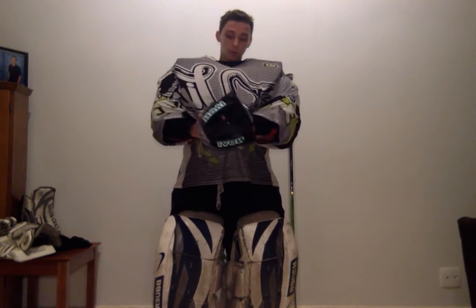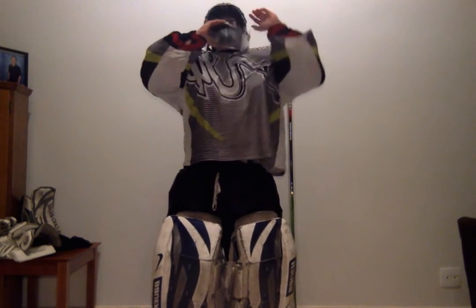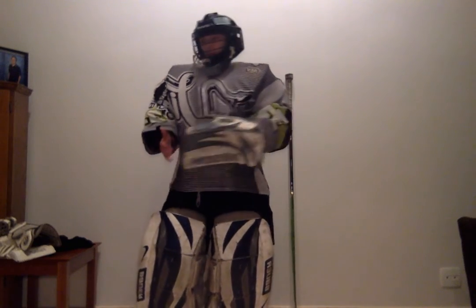Once I have it on, I take the back part, lift it up, put it over, and now I have my helmet on. Next I grab my blocker. The blocker has a glove on the front, and on top there's a pad that deflects pucks off to the side when I go to make a save, so the puck doesn't bounce back to where the shot came from.